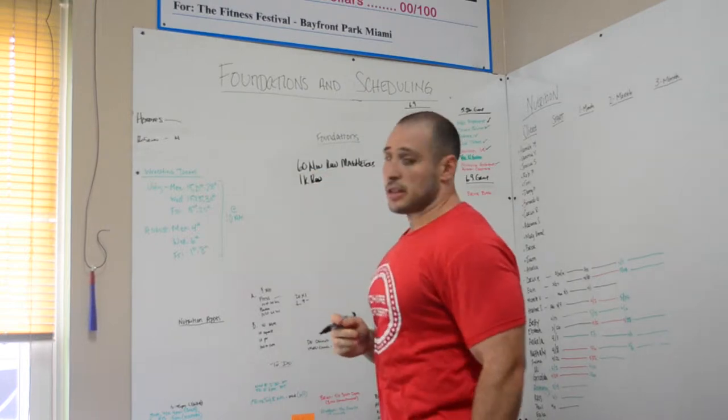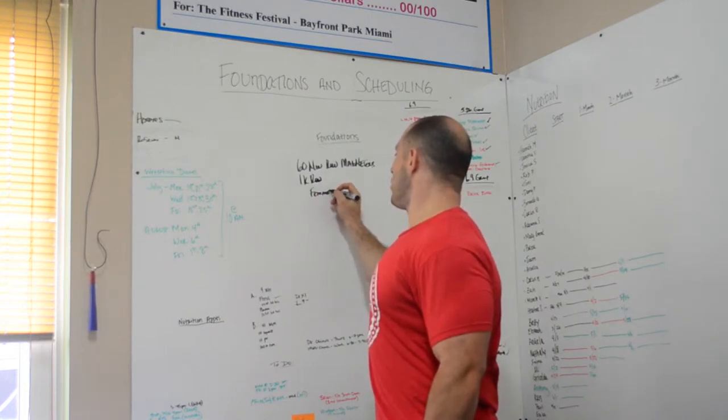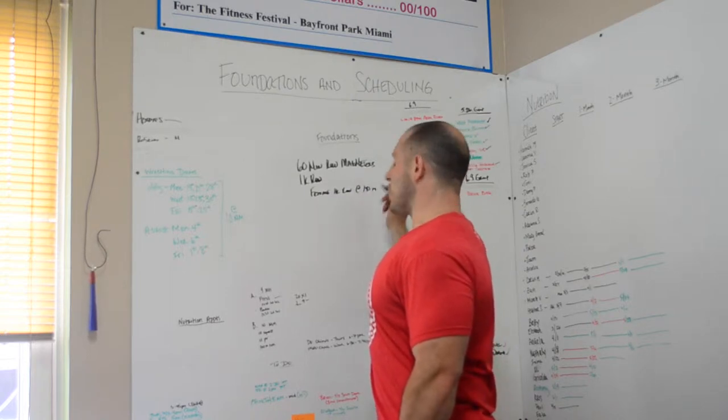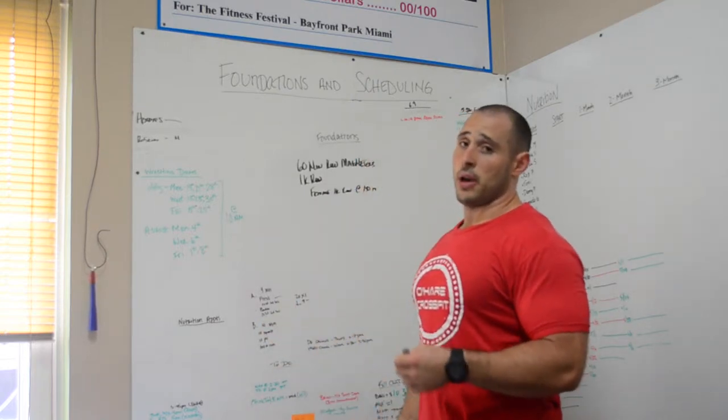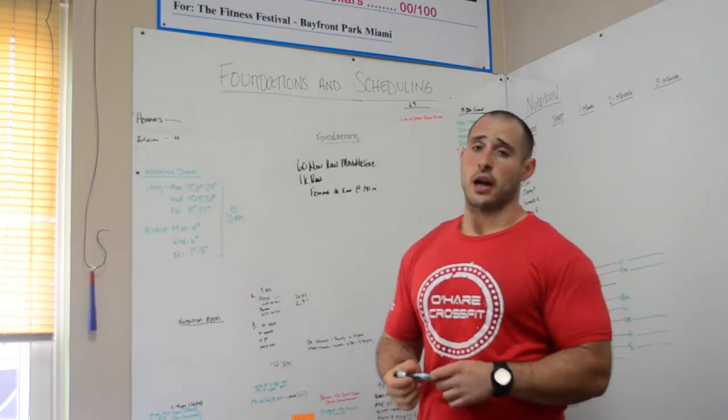As a way to make this a little bit more even, for every female 1000 meter row, we're going to add 150 meters just to kind of even out between the men and the women. We will also have a way to equalize the weights for the first workout as well.